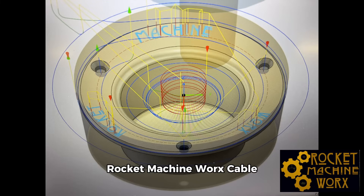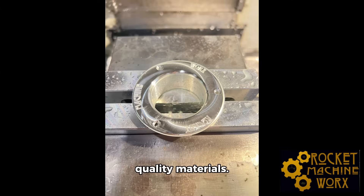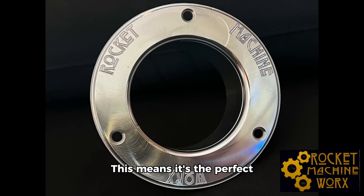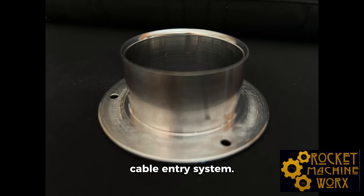The Rocket Machine Works Cable Ring is expertly designed with superb craftsmanship, cutting-edge manufacturing methods, and superior quality materials. This means it's the perfect choice for anyone looking for a solid, professional cable entry system.